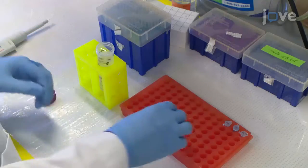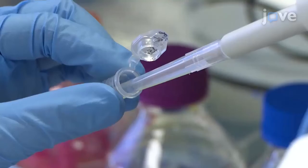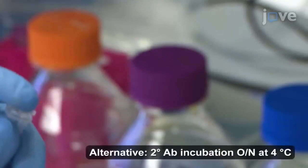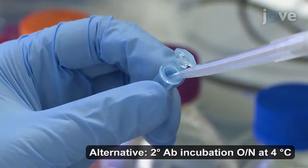The next morning, remove the excess antibody with three 15-minute washes in PBTX, and incubate the brains in an appropriate secondary antibody diluted in PBTX with 5% normal goat serum for one hour at room temperature.